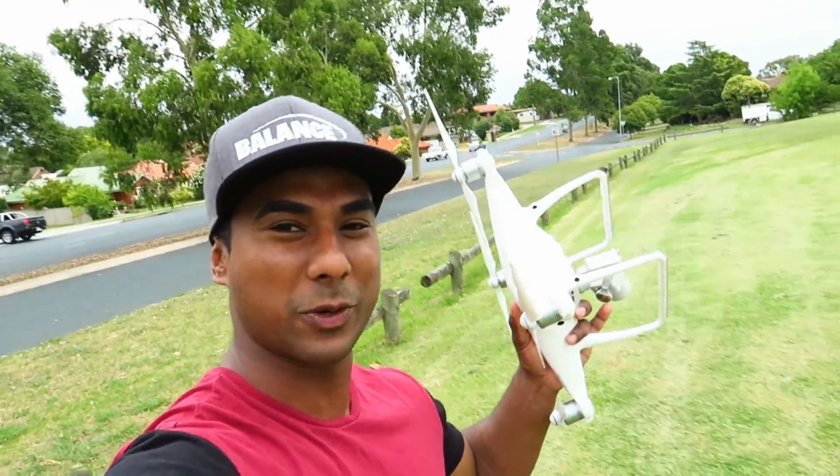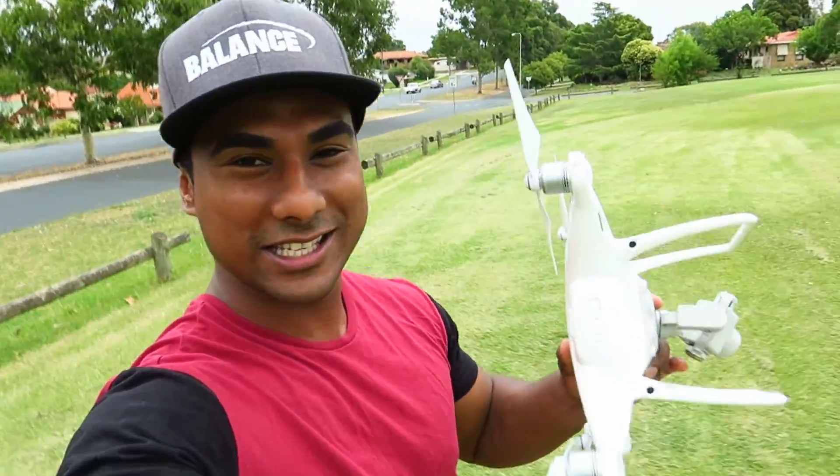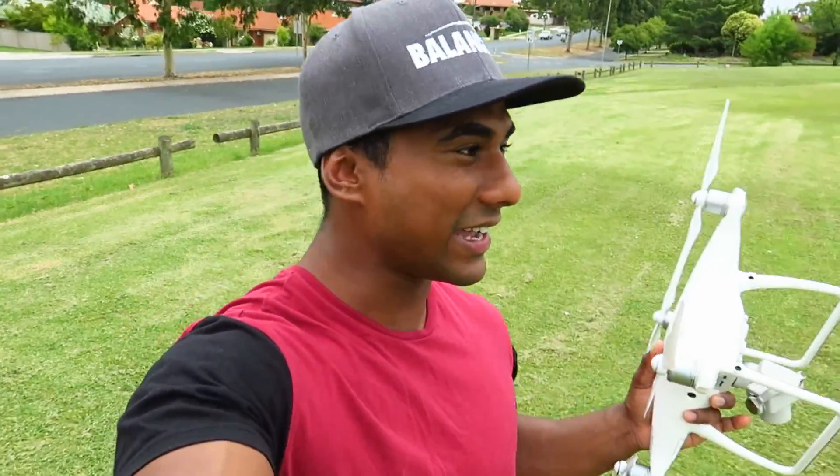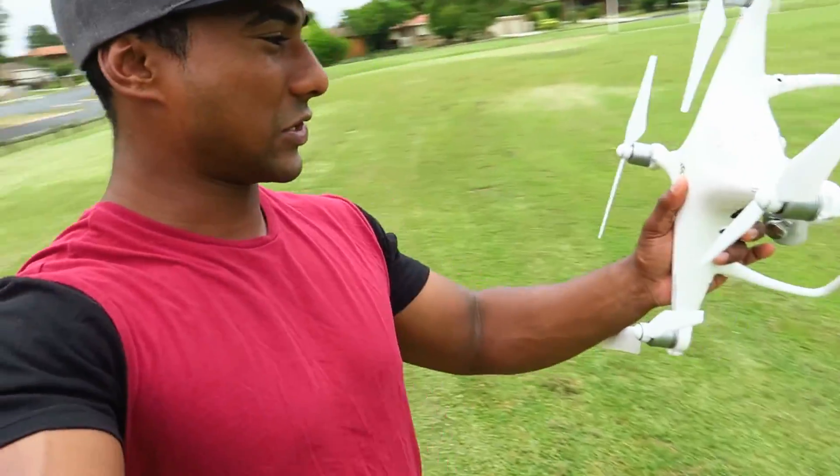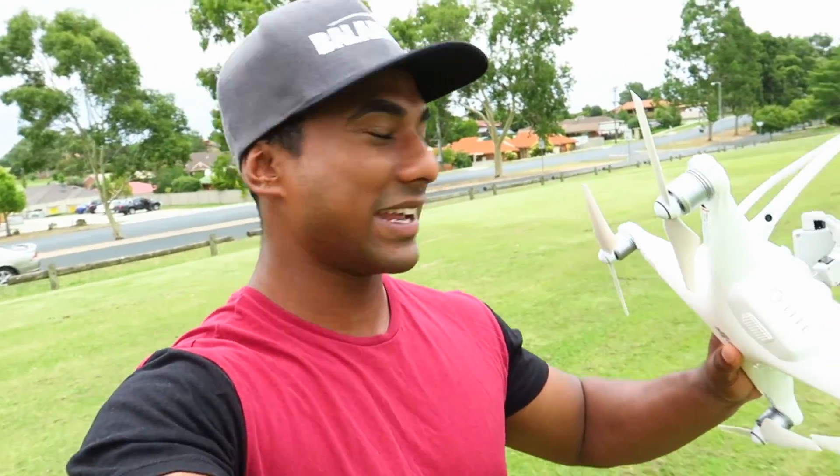Everyone, as you probably saw the unboxing of this drone, this is the first maiden flight. We're gonna fly this drone in this field over here. The controller is there with my uncle, but we're gonna put this in the middle of the pitch and watch it fly.